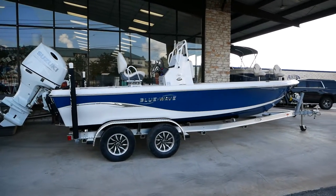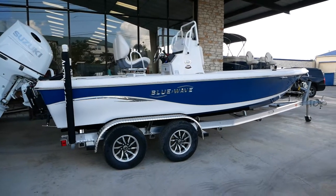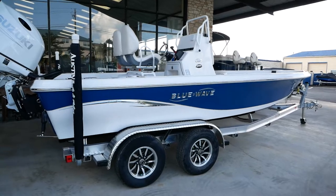Hello and welcome back to Austin Boats and Motors. This is Kurt Zimmerman. Today I'm going to be walking y'all through this all new 2022 Blue Wave 2200 Pure Bay.